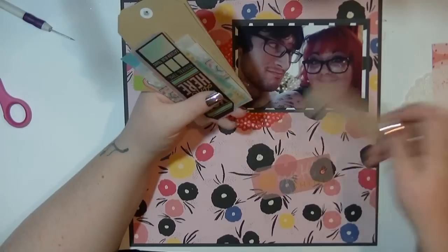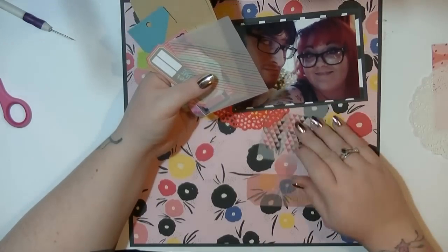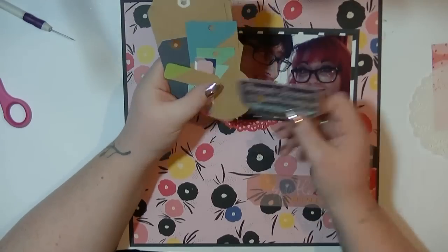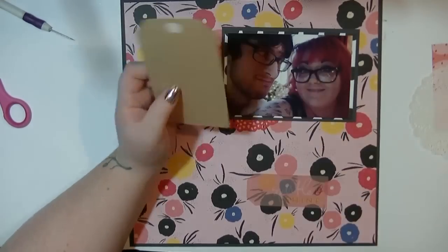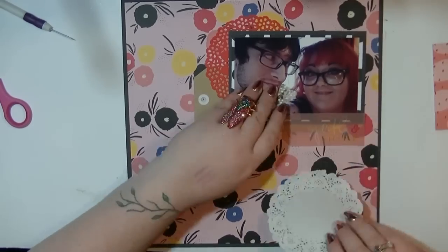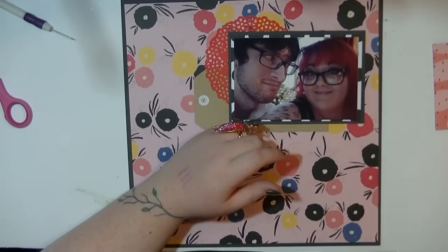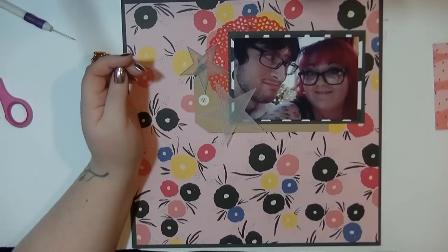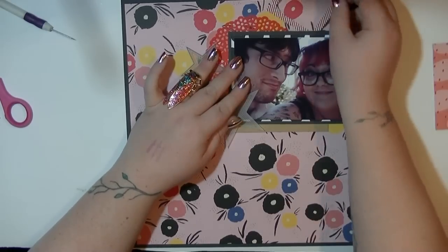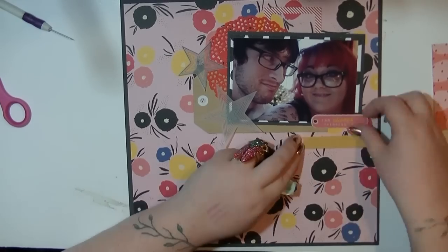I pulled out a doily from my stash. I used to use doilies all the time when I first started YouTube - it was kind of a big thing. I put them all in one place and then never used them, so I've pulled them out and I'm going to make an effort to use them on more and more layouts because I just like them as a layering piece. That's one of my goals for 2016 - to use my stash up.